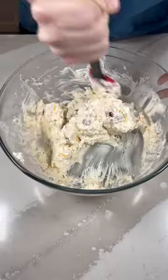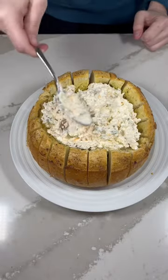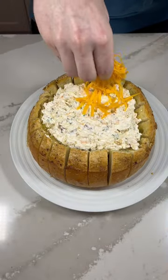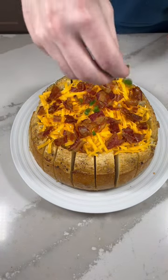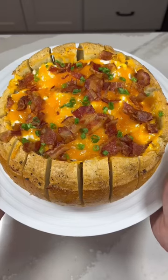We are mixing this all together then adding it to our baked bowl. We then top it with some more shredded cheddar cheese, bacon, and some green onions. This gets put back into the oven and then it's ready to be enjoyed.